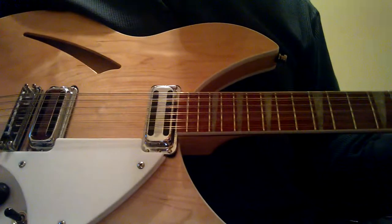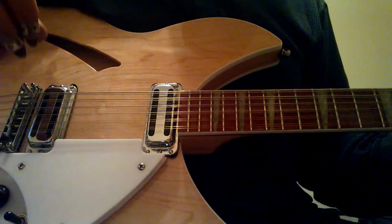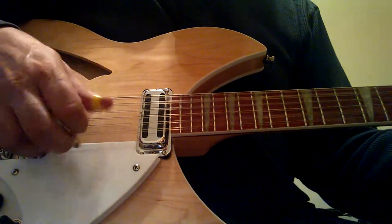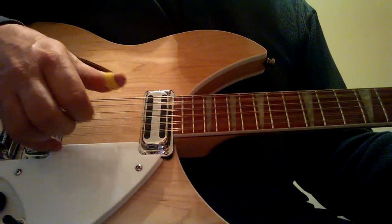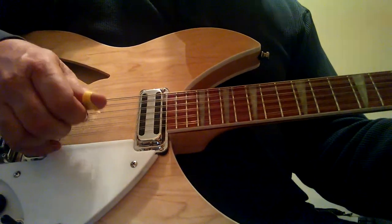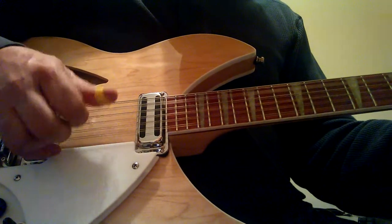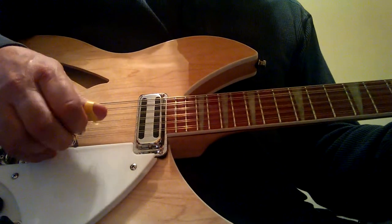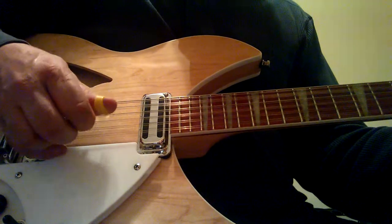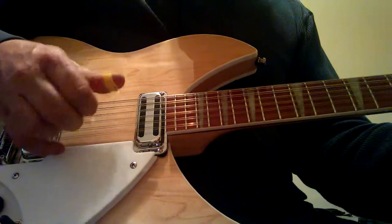Learn that pattern I showed you. It seems boring at first, but once you get it down, try to put a rhythm to it — you've got to put a rhythm to it. Once again, the lick goes like this — I'll just do it over the A. D. A. D. A. D.